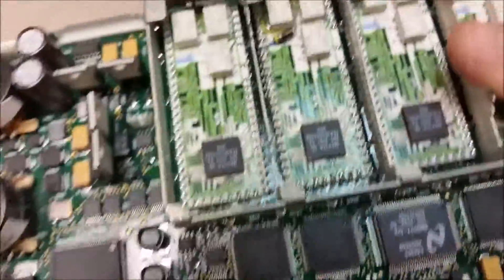And that's pretty much it — your motherboard is free. Now you can move on to this stuff right here.